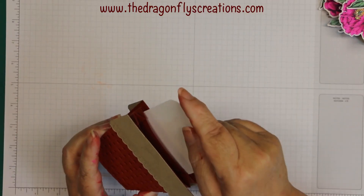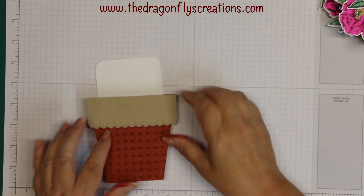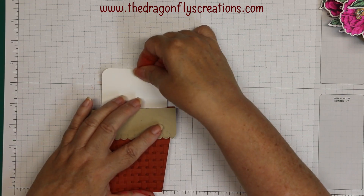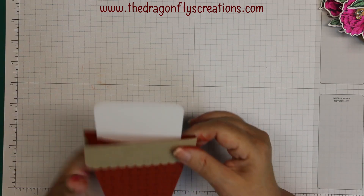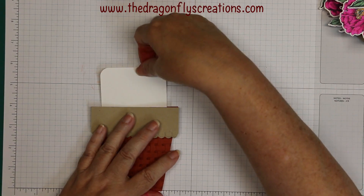Now I'm going to take this piece of Whisper White — this is the back piece. I need to make sure our whole piece is not going to be taller than seven inches. I'll slide it in the back as far as it'll go; it's wider than the bottom of the basket so it won't go further down. I have seven inches up to right there — that's where we're going to want to put our things.